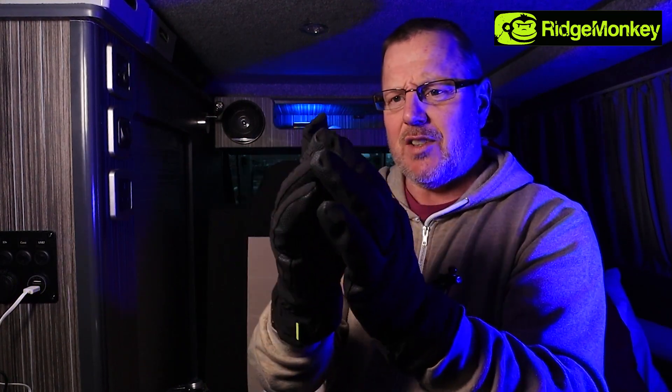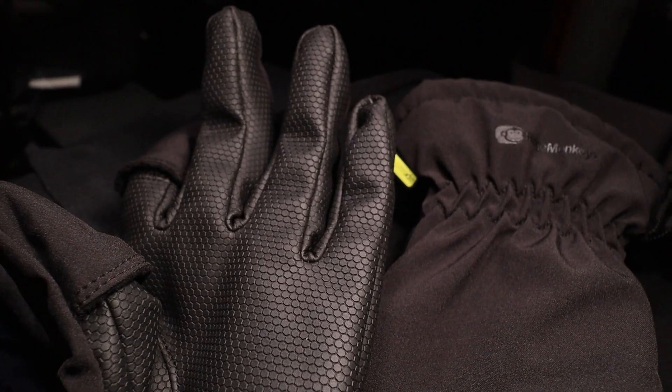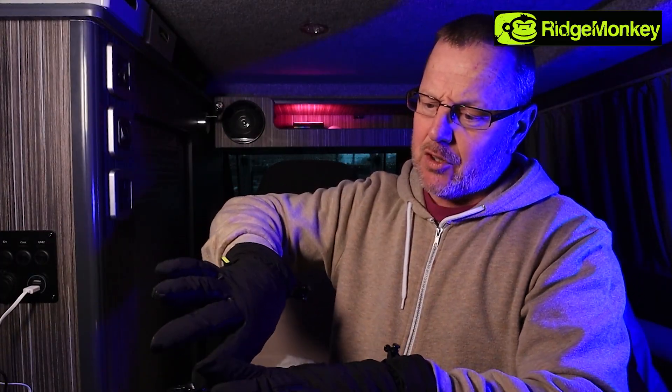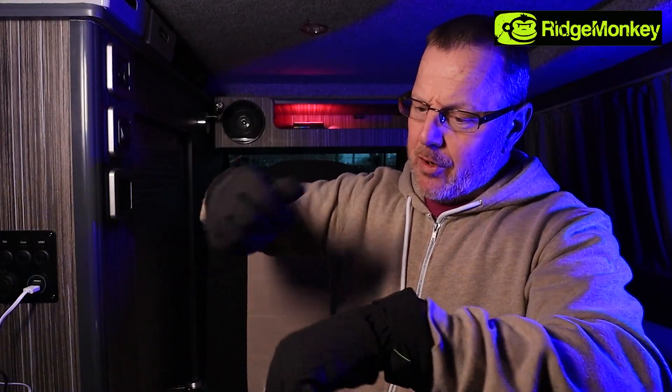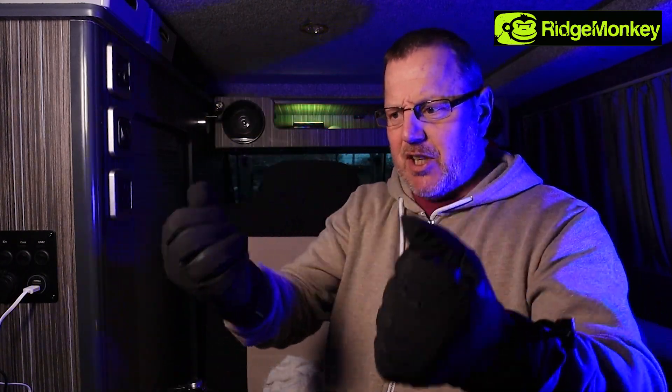I've got short fingers and the tops just fold over just a little bit because I have got short fingers, but the fit I think is really good. Now I'm going to test these in water - I'm going to get these nice and wet. I'll do a little bit of b-roll, put it over the top of this screen and run some water on them, spray some water on them. Ridge Monkey have also sent me a 12 volt power shower, so I might get that out and spray water all over them to simulate rain and see how dry they keep my hands.